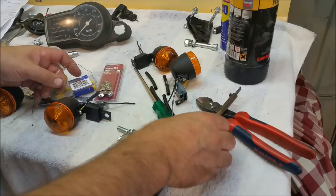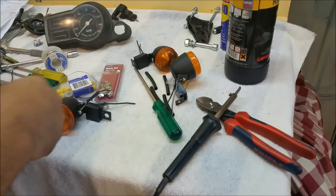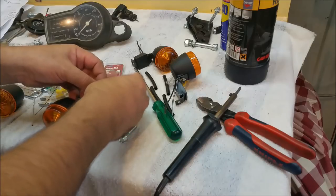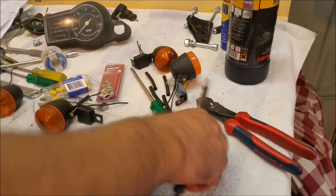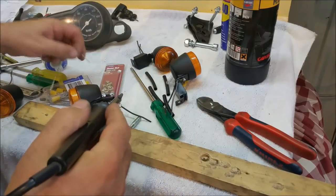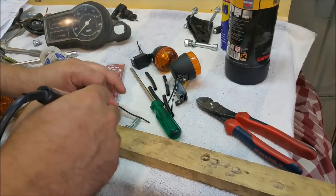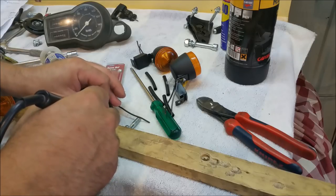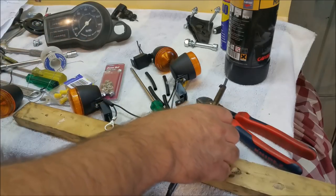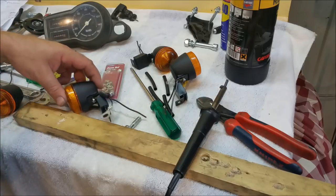I'm just going to mount them in here. I'm going to solder it up and heat shrink it — get the solder flowing all in there. That ain't going nowhere. So we'll do that for a few of them.